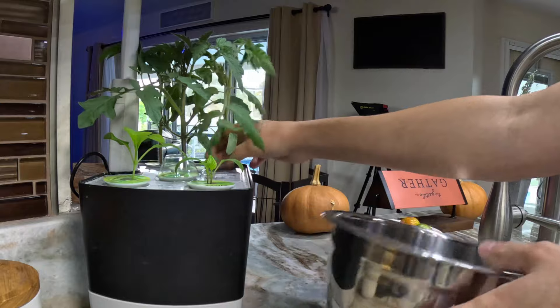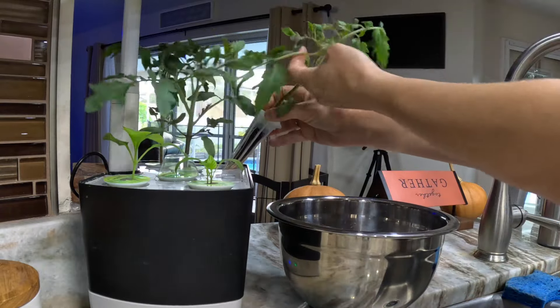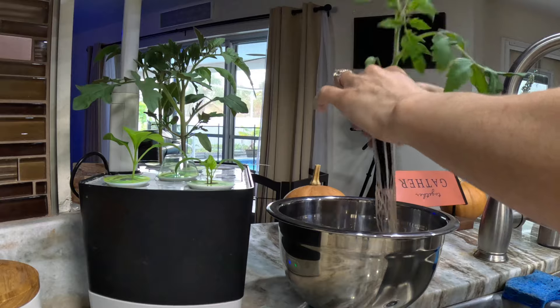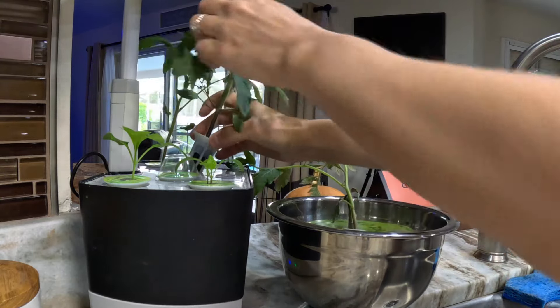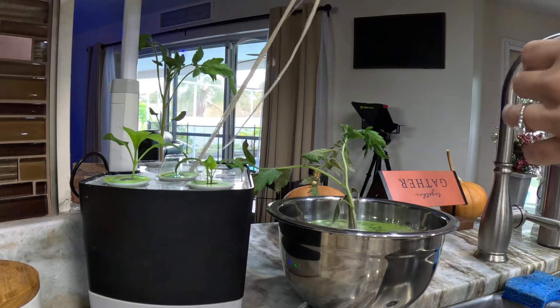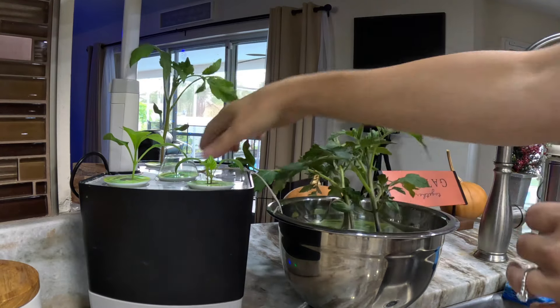The first step when transplanting is you actually have to take the plants out of the Aerogarden. You pull the entire casing out — this is an Aerogarden Harvest six pod. After I've pulled the plants out, I carefully remove the plastic encasement. You will probably damage or rip some roots off, but for most plants this is not a big deal. They can handle that and usually just grow just fine.